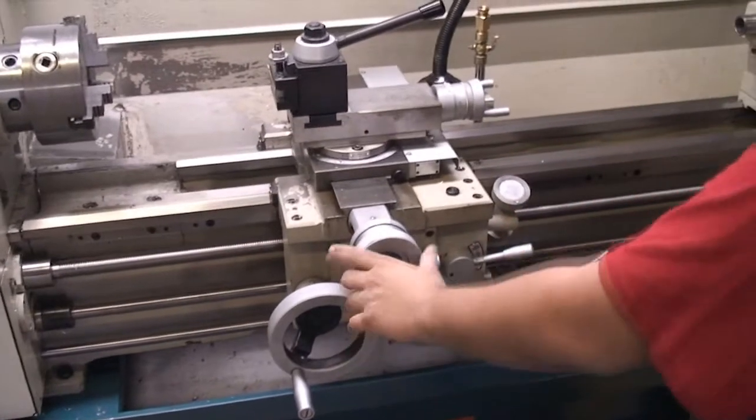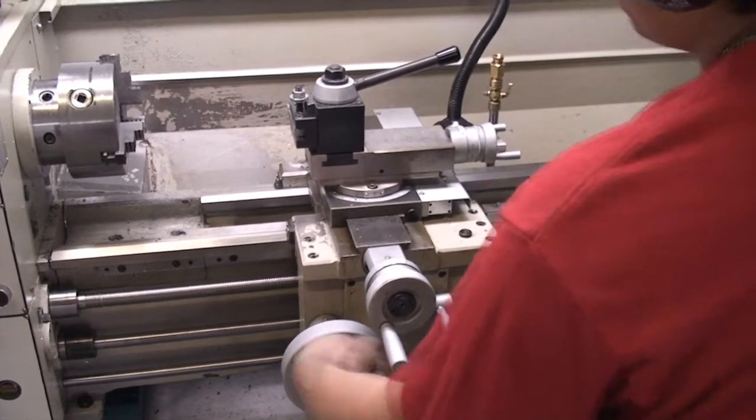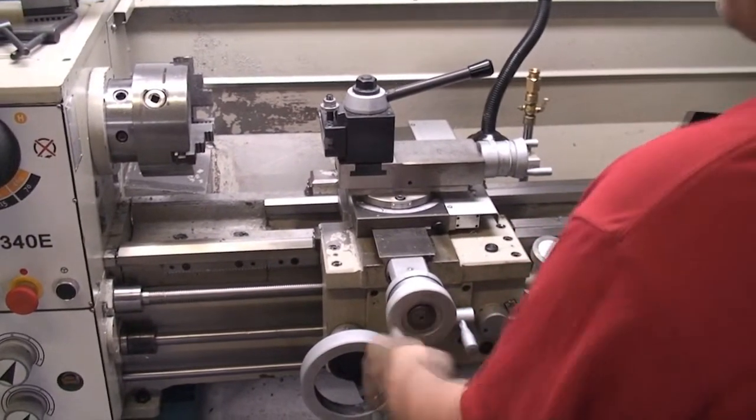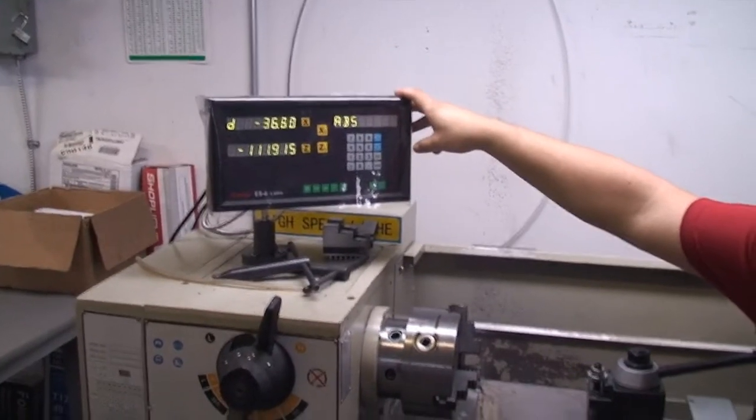Here on our tool post we have two directions. This will control our X direction and this will control our Z direction. As you can see, when we make changes our digital display will show them accordingly.